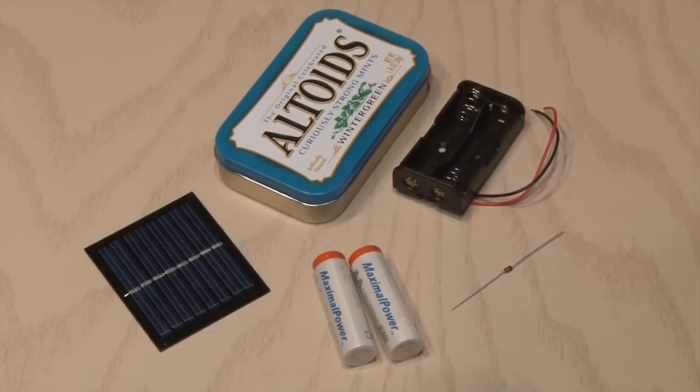To start our solar USB charger, we're going to need a few things: a small solar panel, twin AA battery holder, two rechargeable batteries, and a standard diode. We're also going to need some wire and a very special component I'll tell you about in just a sec.